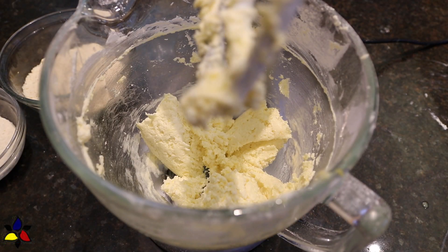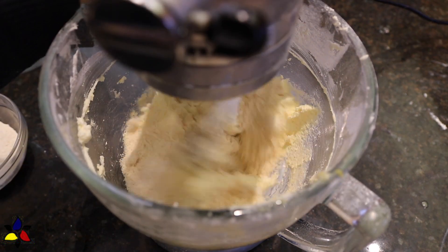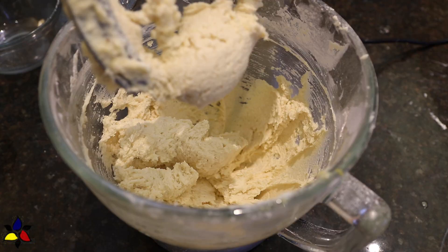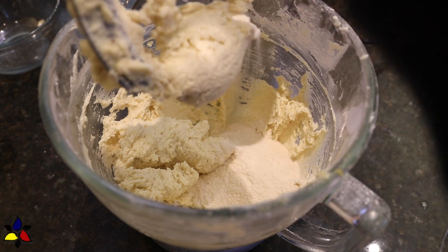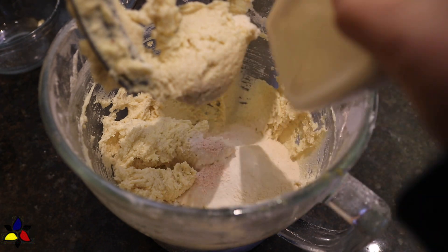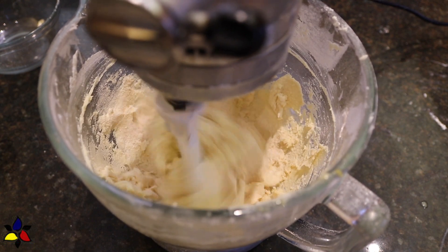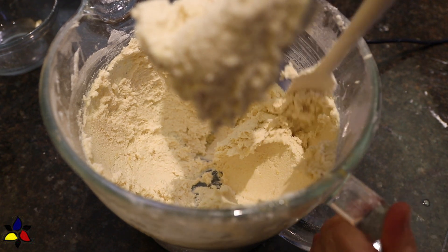It's now time to add the dry ingredients. Start by adding the almond flour and beat to combine. Next, you can either add coconut flour or substitute the coconut flour with whey protein powder. Lastly, add the glucomannan, also known as konjac root powder, and the salt which you've ground to a fine powder. Continue beating for about one minute to ensure that everything is well combined and the batter is smooth and very velvety.